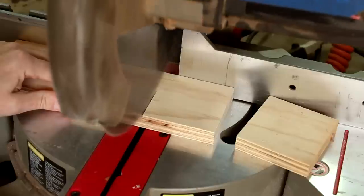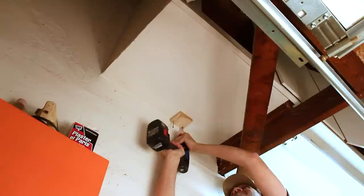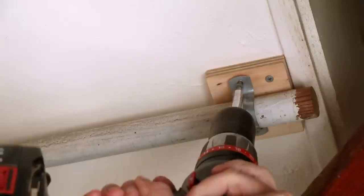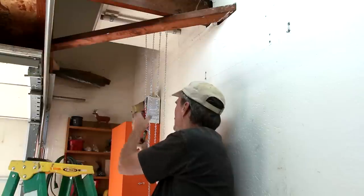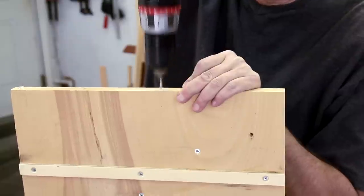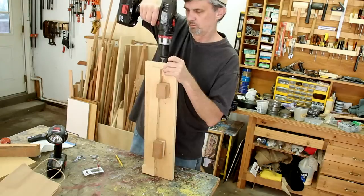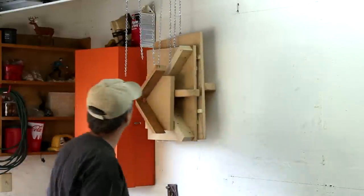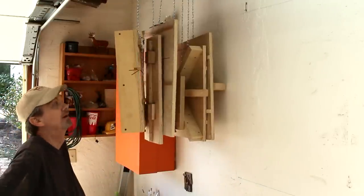My plan for storing these table saw sleds is going to be either really cool or really stupid — I'm going to give this a try. I'm going to attach this piece of old closet rod using these metal pipe hangers. I'm going to try to find the balancing point roughly on all of these sleds and then I can put a hook in them. I think this is going to work out. The nice thing about it is I don't have to give a lot of thought to where I put these — just anywhere on these chains. This sure is saving a lot of space in here. I think I'm going to like that.